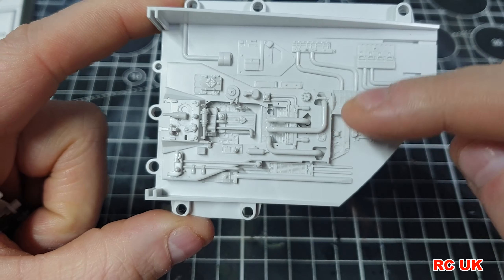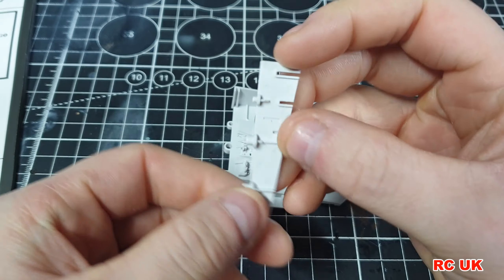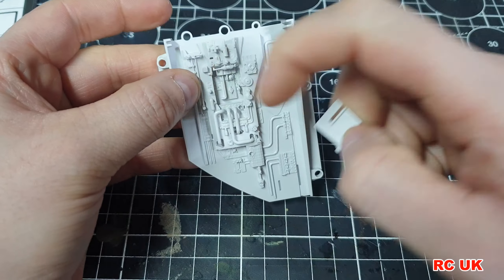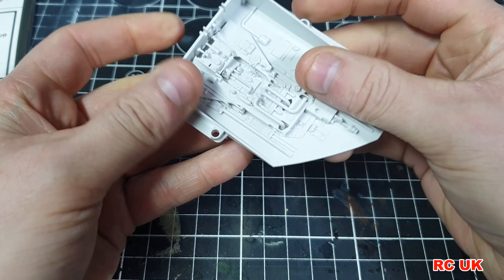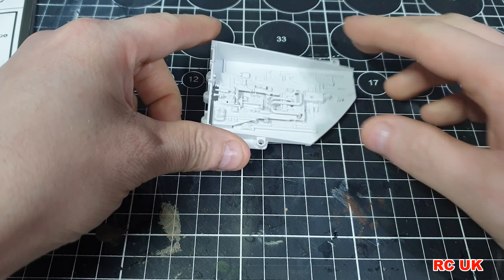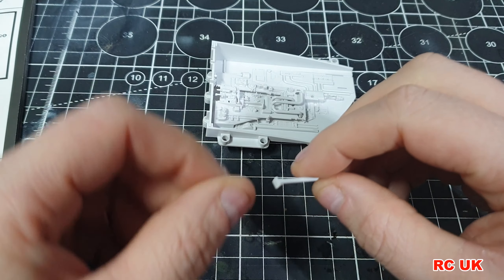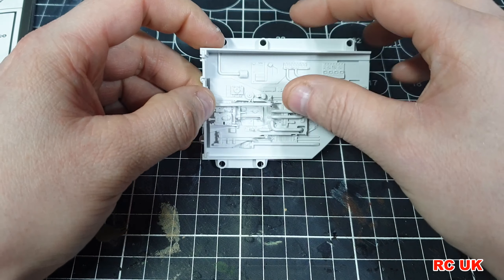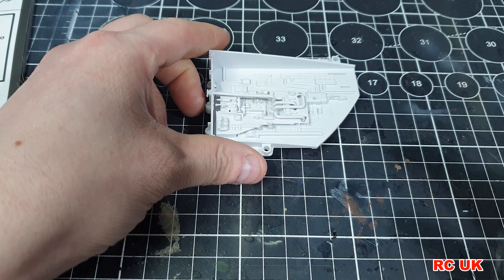We've added these pipes now. The next section is this large triangle piece which has detail on it and is keyed with three different size pins so you can't mess it up. It slots into the corresponding notches — just slot them in first and it simply closes in. Then we have a pipe that runs all the way across to the end. This long L-shaped pipe is K41 — it goes into this notch and into this hole just like that.